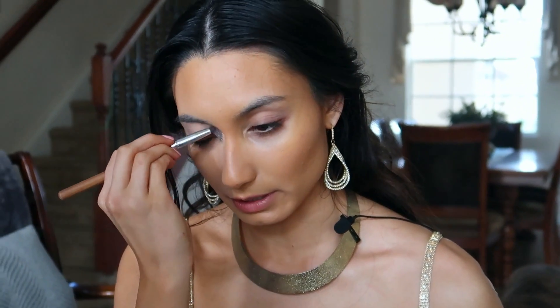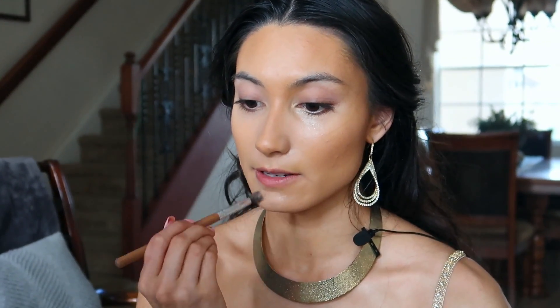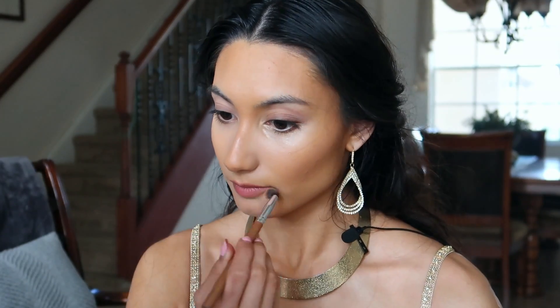Swipe the concealer on the sides of the nose just to brighten up underneath my eyes and the center of the face. It's also going to help make our nose look a little bit slimmer, like Princess Jasmine's cartoon nose. I'm also going to take a little bit onto my chin to brighten that area.